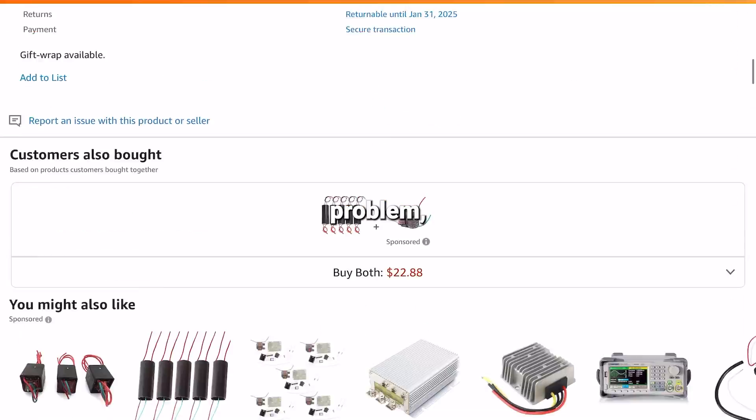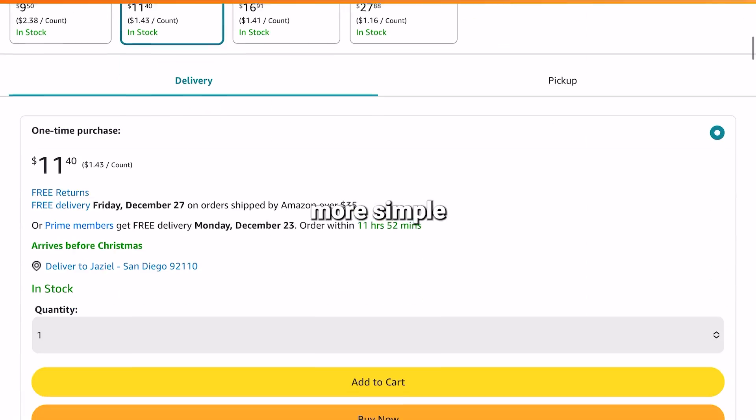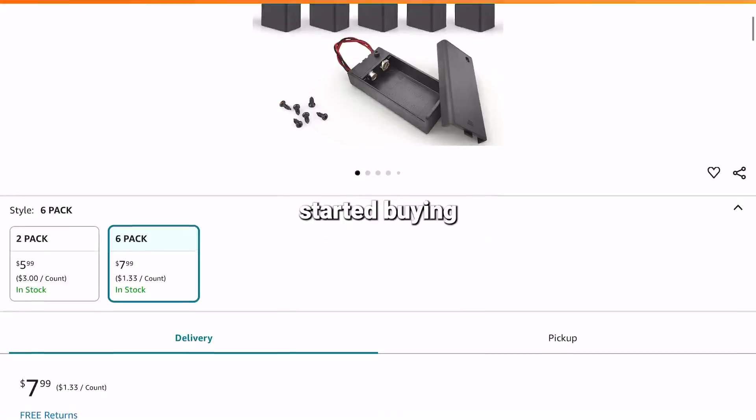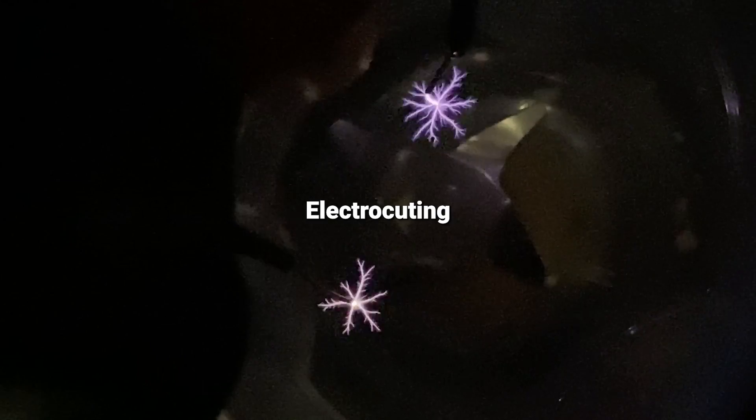There is one problem though — their designs are complicated for an electronics noob like me, and I wanted to make something more simple that looked cool. So I started buying the components to make the high-voltage circuit and started testing to see what I could make. I built my first portable taser and started electrocuting random things to see how the plasma behaves.